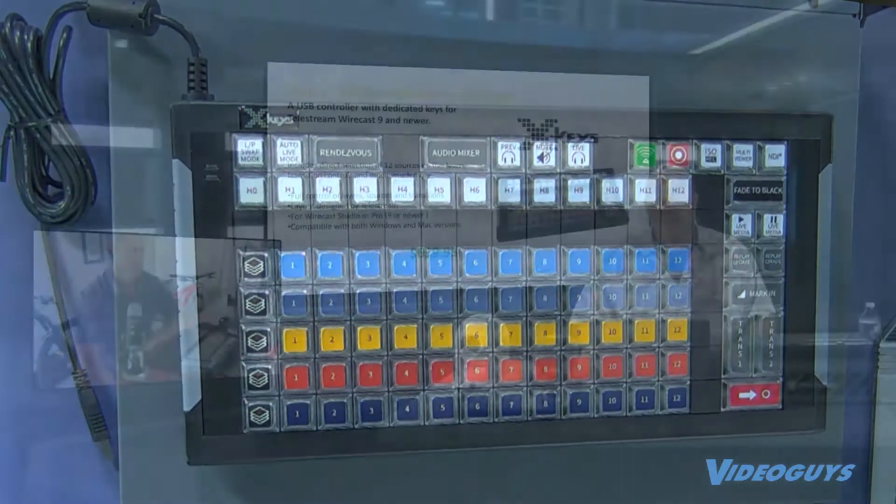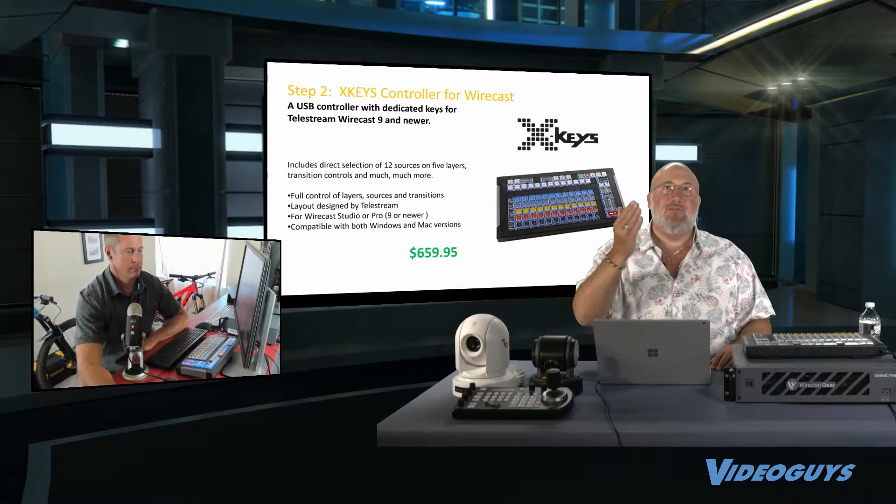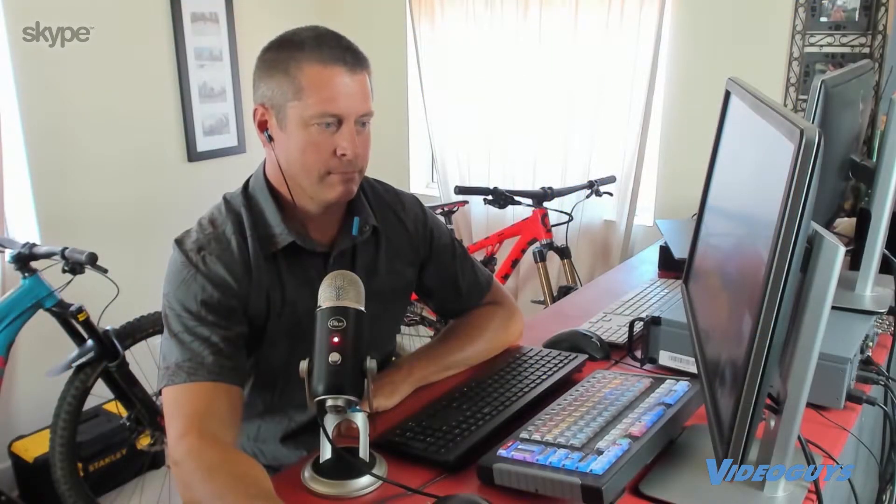I want to bring Shane up, because Shane, you were one of the guys who fell in love with the X-Keys — I see you've got it over there. You really hit the road with this. Talk about when you're on the road, how blown away people are when they see the integration of the X-Keys with Wirecast.